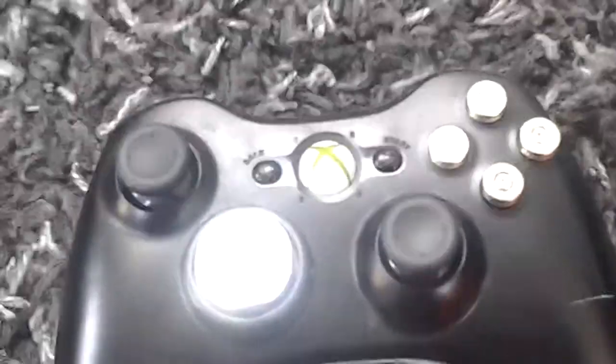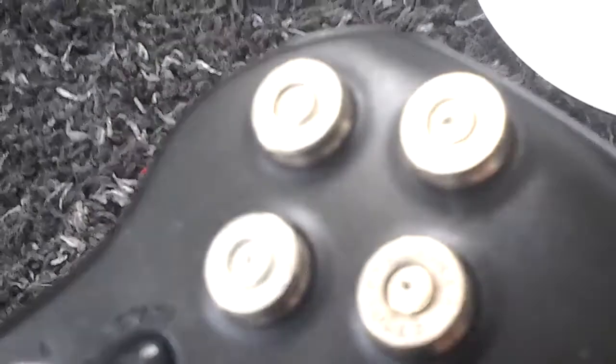So I'm just going to turn the camera around. This is a custom controller. I don't think you can see it very well. These are like bullets — silver bullets — like so you can see right on the screen right now.